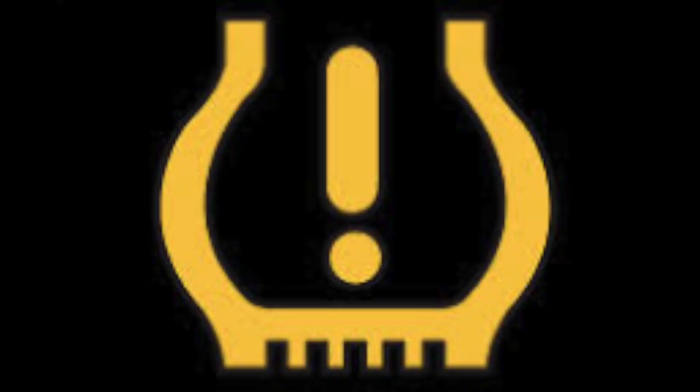So if you're seeing this, you could have a puncture or you could just have a low tire pressure. But either way, I'll show you how to deal with it.